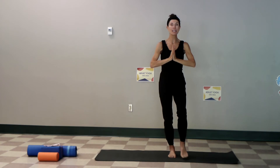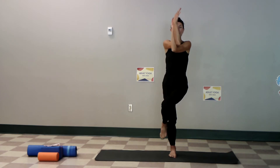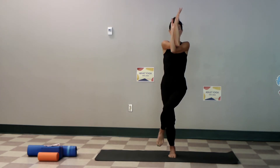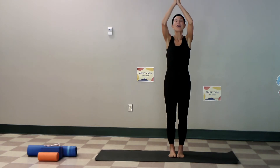Right foot down, left foot lifts, wrap it around, left elbow to center — eagle pose again. Breathing is the most important part, listening safely to your body, bringing in joy, letting go of the negative. Squat low, reach high. Let's put it together.